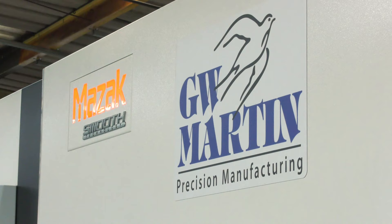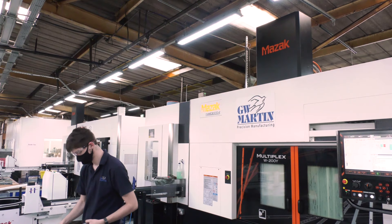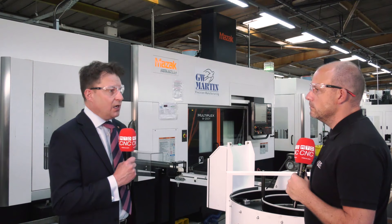When you're supplying a piece of kit like this, you need quite a bit of application support. With a machine like this you're looking typically at a six-month lead time. We do have machines coming through to stock, but it's about choosing the right machine for the right specification, customer, and application. We were fortunate to have a machine in our technology center at Worcester, so Mazak UK applications got involved along with GW Martin. We did all the development work upfront before machine delivery, then proved the process out jointly on site.